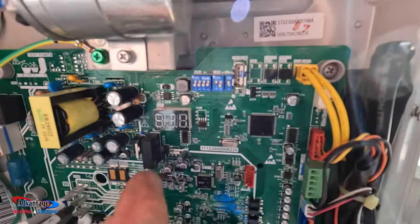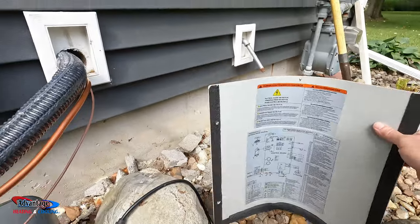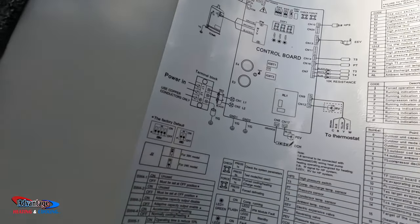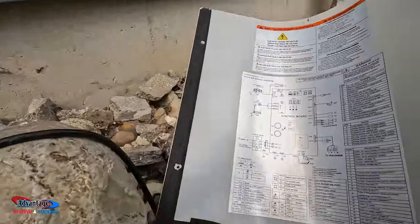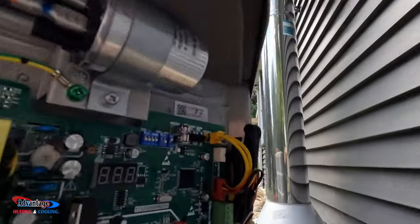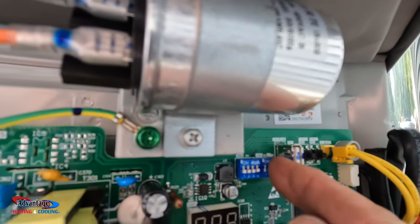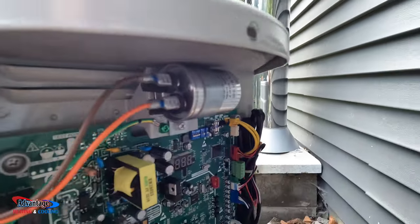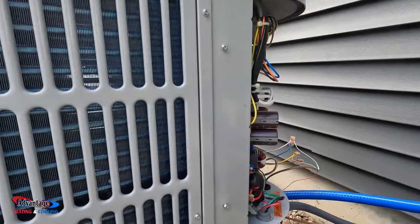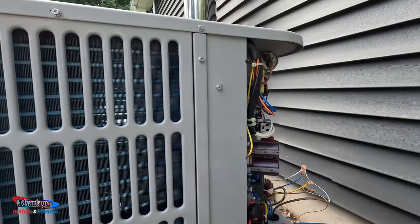This is our dip switch setting. So J2 — right there — J2. This is a two-ton model, so we come over to J2 and switch this to off. Now that is a two-ton. It's set up for two-ton, and I have a 24/30 coil downstairs. This unit comes set up as a three-ton — you just do that dip switch and it's dialed in for a two-ton. That's all you gotta do.